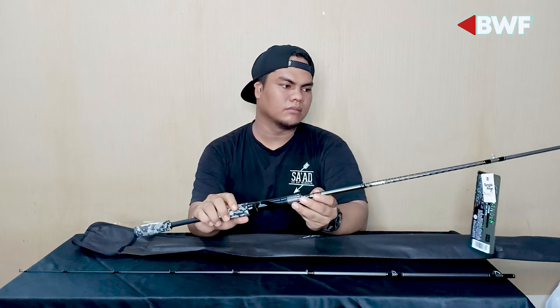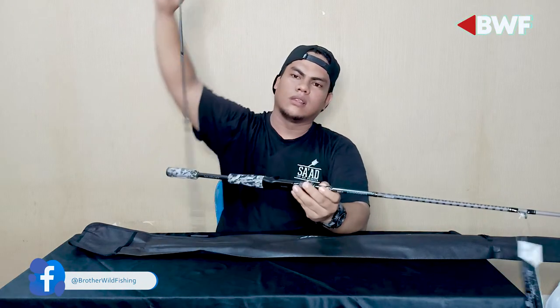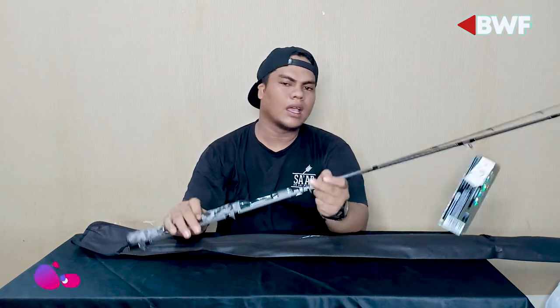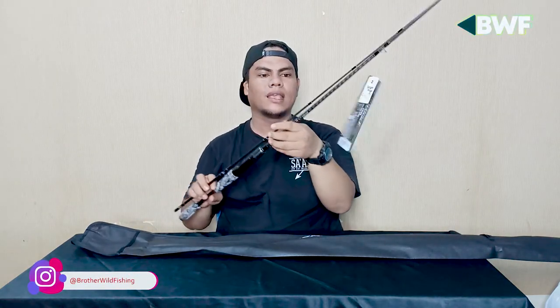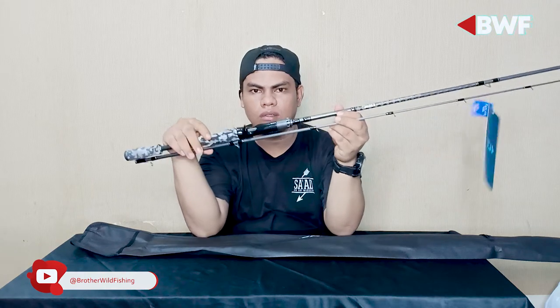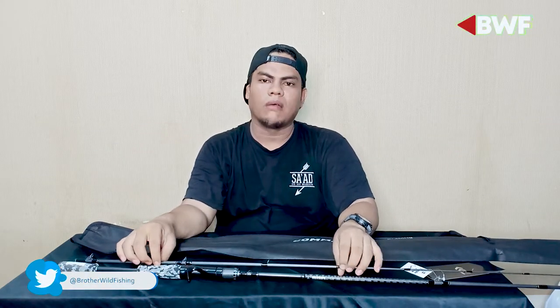Rod ini sudah cukup kuat bermain dengan predator. Lumayan kokoh, ringan, dan kuat. Kalau Daiwa sih saya tidak meragukan lagi kualitas produknya. Rod ini ringan, kayaknya nyaman juga dipakai. Besok saya coba kasih video strike bersama rod ini — ringan, nyaman, dan kokoh. Kalau untuk rod Daiwa memang tidak dipungkiri lagi kualitas dan jam terbangnya sudah oke.